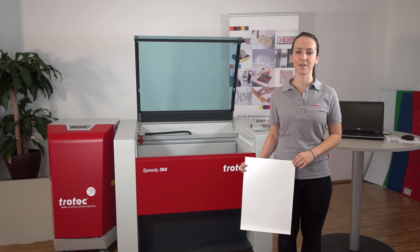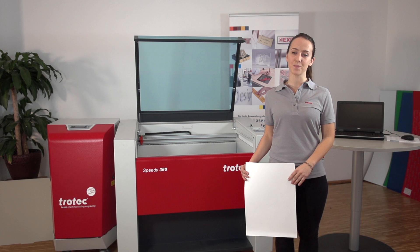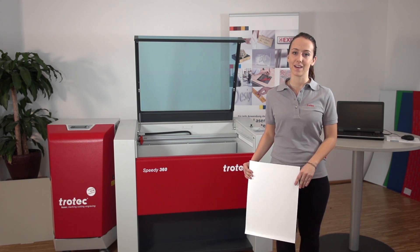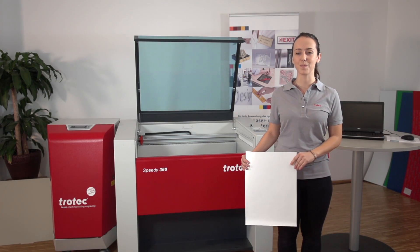Welcome to the Trotec Academy. In this video tutorial, we are going to show you how to get the best results from your LaserFlex material. You will be guided step by step to the final result and learn helpful tips and tricks for your daily laser work. Enjoy watching the video.